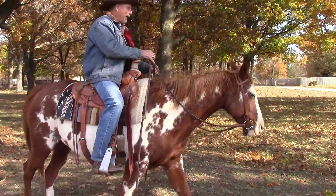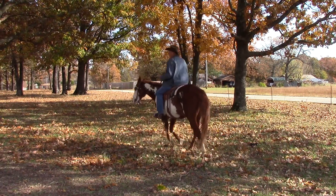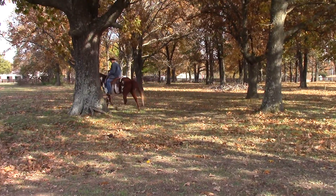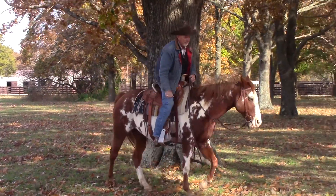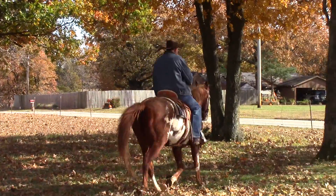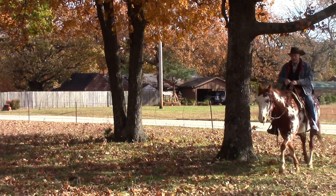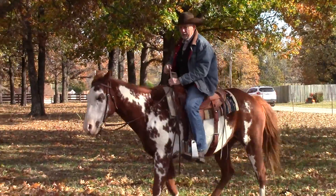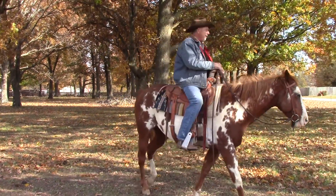I'm going to use Patriot here today — he's kind of a forward, high-energy horse who likes to go. I apologize it's pretty windy out here. The reason we're not in the arena is because it's too wet. You can do this exercise in an arena with cones or barrels, and it's really the same thing as trees out here. You can do it if you live in the desert — I used to, and I would use little bushes. Same thing.